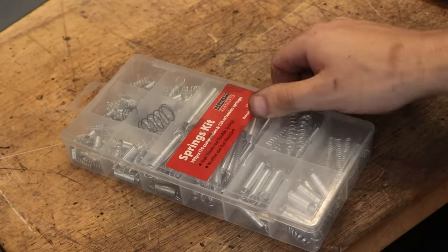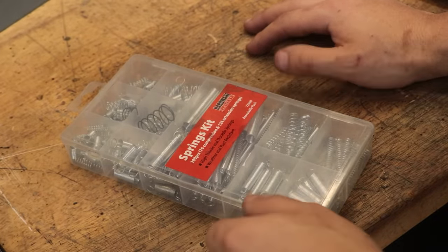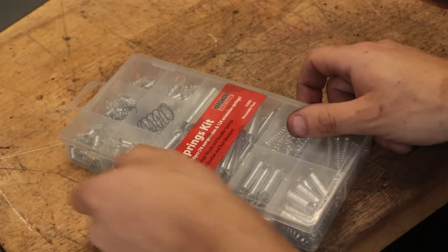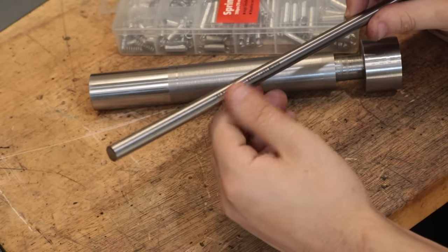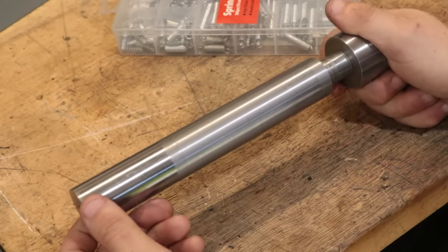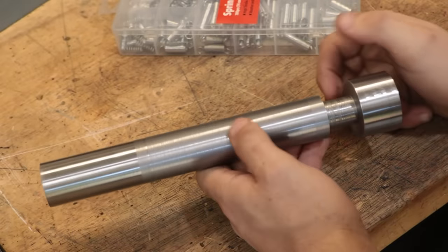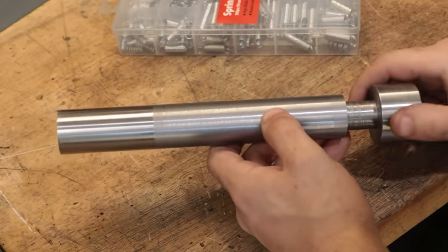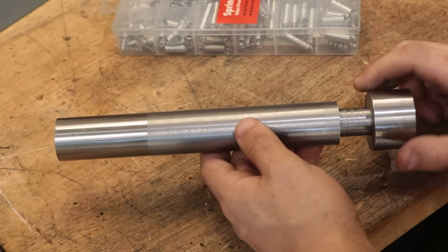The materials should be pretty straightforward. I have one of those spring kits from the hardware store for about 10 bucks, and I should be able to find a combination of springs that works. I've also got a piece of silver steel for the center and a piece of cauldron steel for the body. You could use high tensile bar for the main body if you really wanted to, but for a tap follower I just don't think it's necessary.